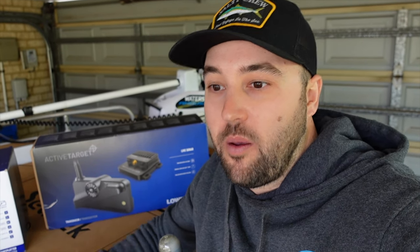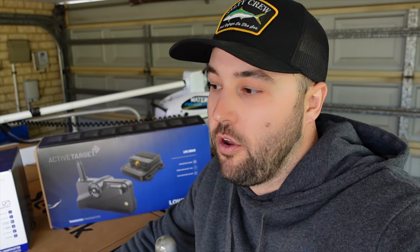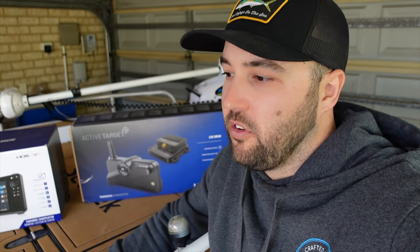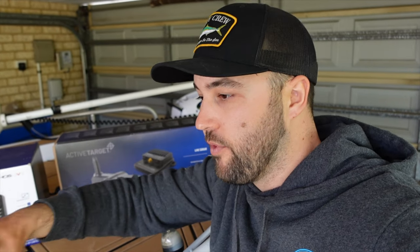I haven't used it before — it's something new. They're raving about it and there are really good reviews on it, so I thought I might as well whack one on Little Red and give it a shot. In this video I just want to show you what's in the box, how I'm going to rig it up on the electric motor and into the system. Let's have a look.